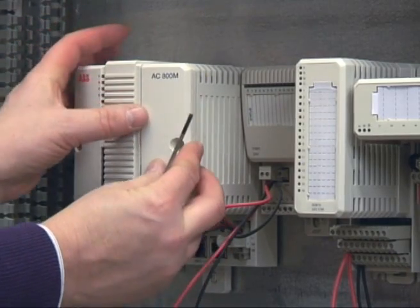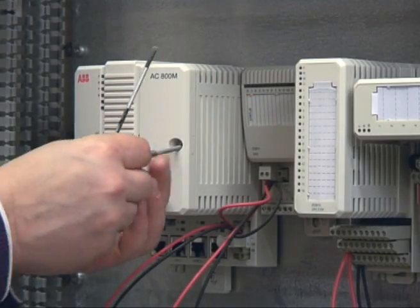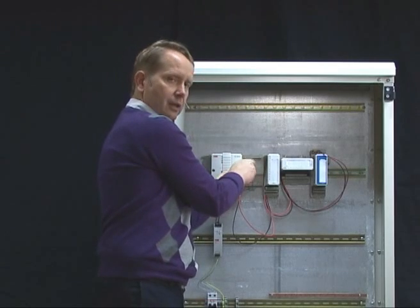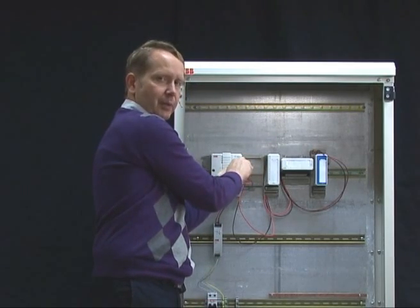Put back the lid and then put in the screw again. Of course, it is the same procedure when you replace the battery later on.